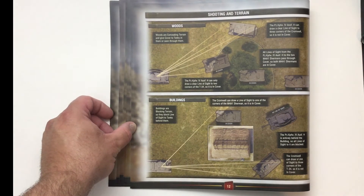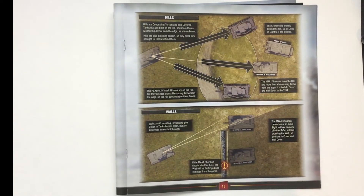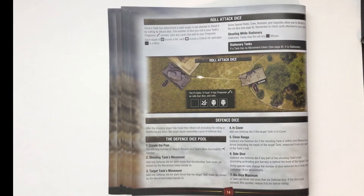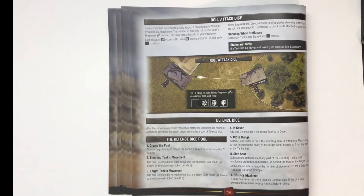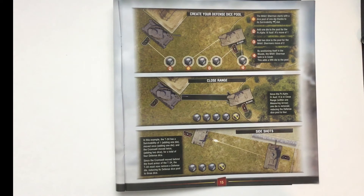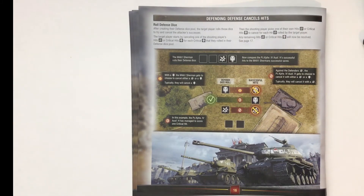Pages twelve and thirteen continue with more examples on shooting and terrain — clear, concise, with wonderful colored pictures using the actual miniatures in the game. Page fourteen covers rolling your dice — your attack and defense dice. Pages fifteen and sixteen show how to create those pools and determine what cancels what, and how to cancel hits with your attack and defense dice.